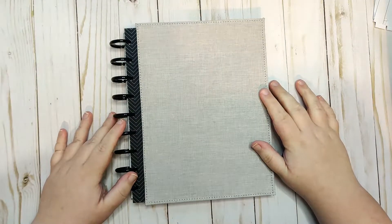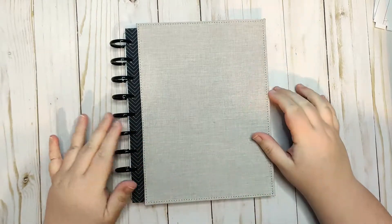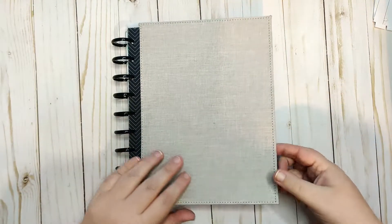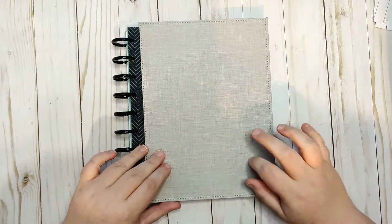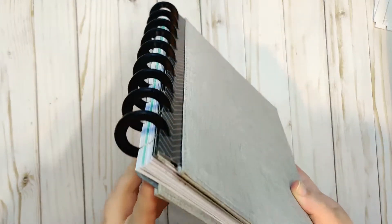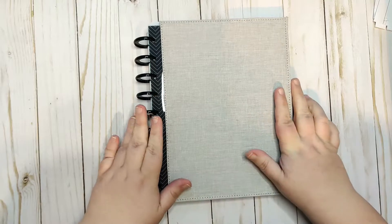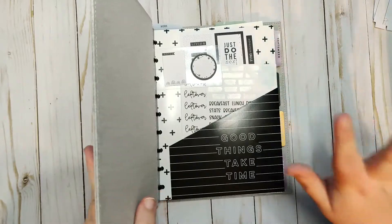Hey guys, this is Monica with the Roma Plans and today I am here to set up my October meal plan. I'm using a Happy Planner system and I have their gray linen soft cover, which I love. I've also got the gray ring discs, which are metal and I really like them.